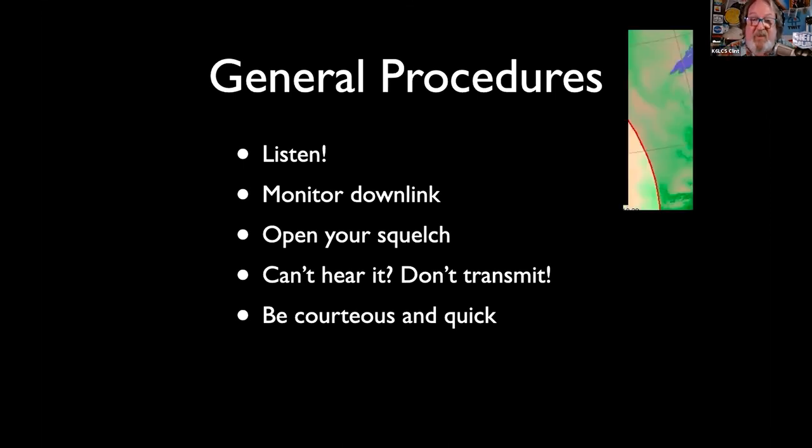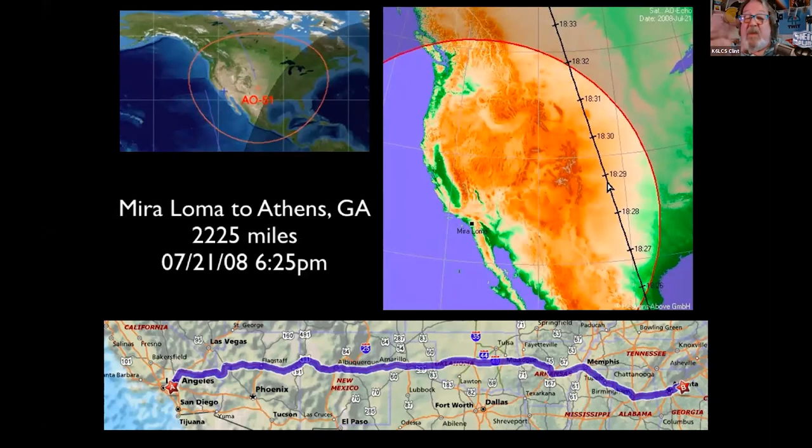How far can you go with these? This is by no means a record, but I went 2,200 miles from Southern California to Georgia — I was using a full 4 watts, each of us using FT-60 radios from Yaesu, and it was a 4-degree elevation pass for me. The footprints that software gives you are very conservative; if you're line of sight, you're going to work these.